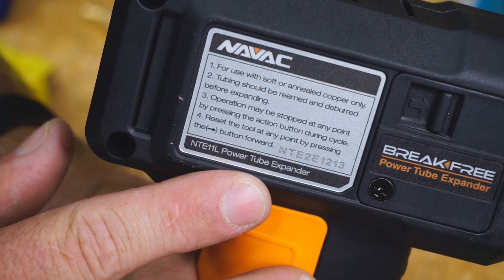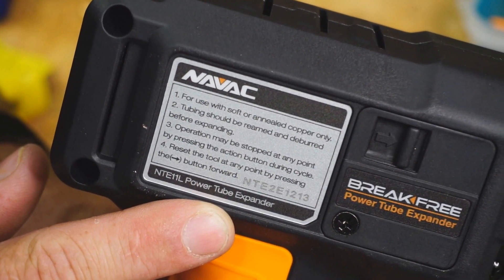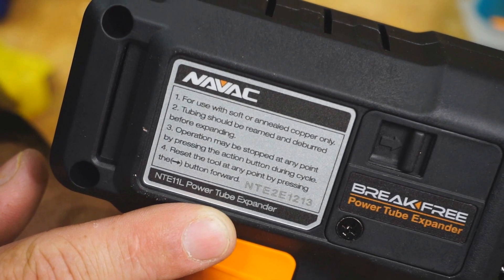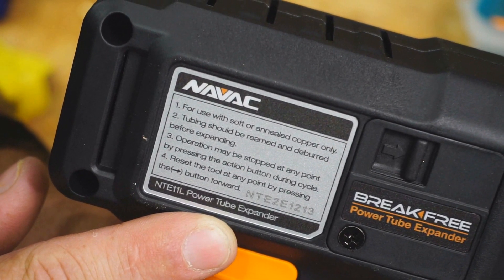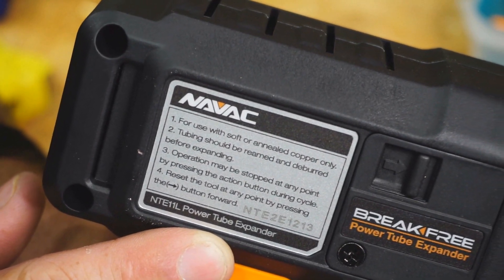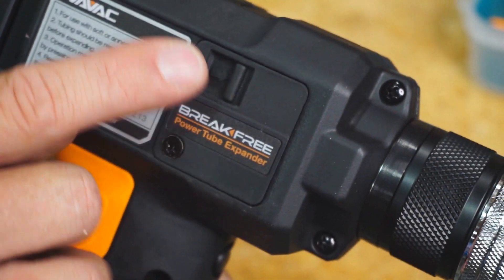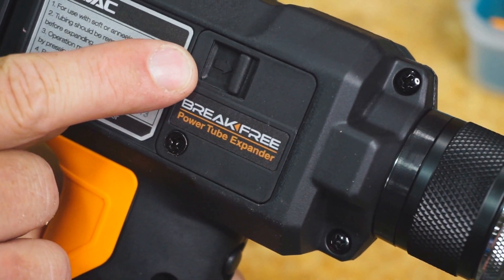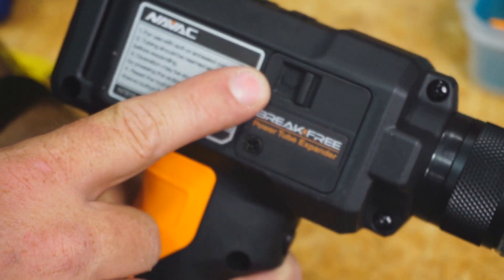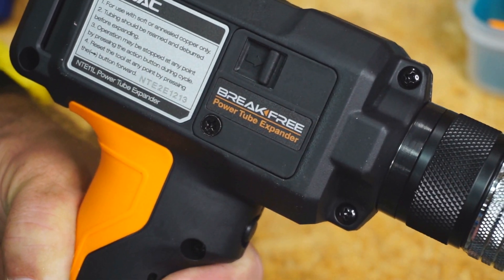Just FYI — this is for use with soft or annealed copper only. You cannot anneal hard copper and then use this device. Tubing should be reamed and deburred before expanding. Operation may be stopped at any point by pressing the action button during the cycle. You can reset the tool at any point by pressing the directional button forward. There is also a button that will manually release the pressure in the device. It is supposed to release automatically after your expansion, but in case it doesn't, there is a manual release as well.